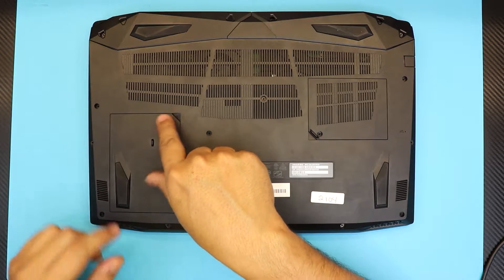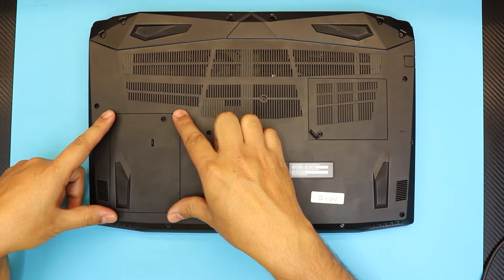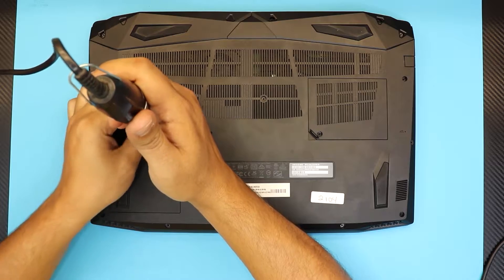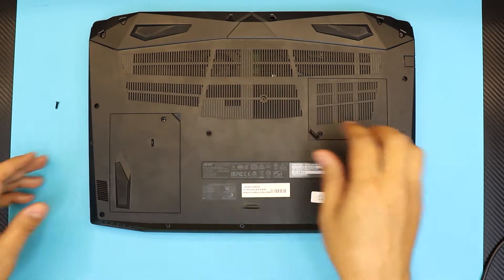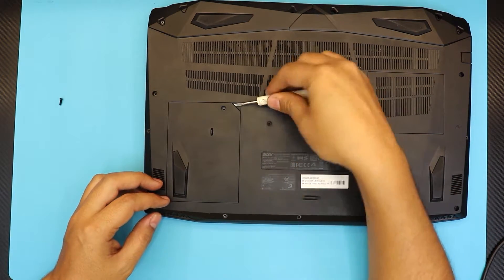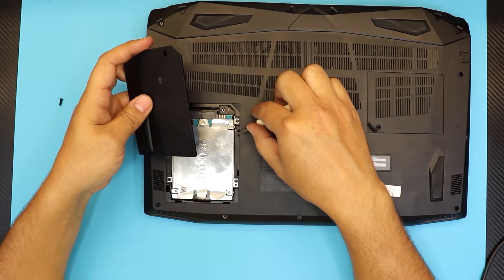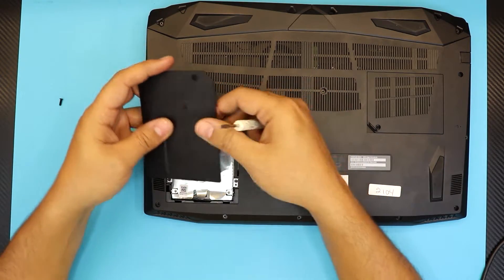All you have to do is remove one screw on the bottom cover, in the corner — it's an almost rectangular size right here. Once you remove that screw, you want to lift up the cover with a screwdriver. You'll hear some cracking — those are the clips that hold the cover.